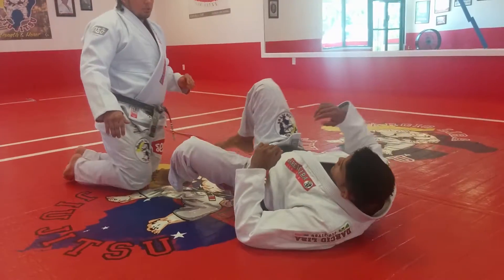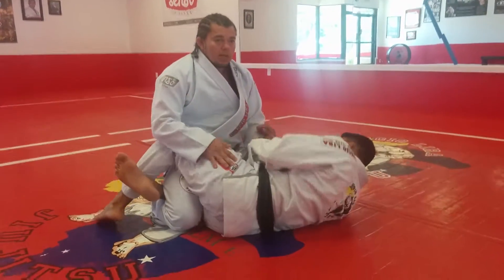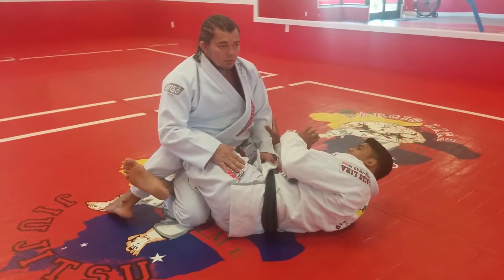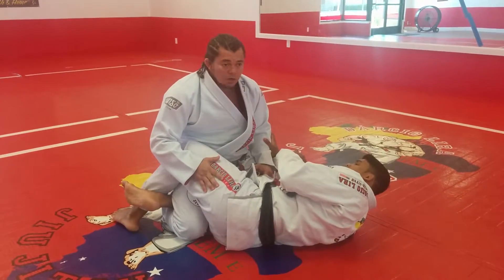We start the position from the half guard. A lot of times it's kind of like you don't have too many options to get out. The guy has a really, really good half guard here.